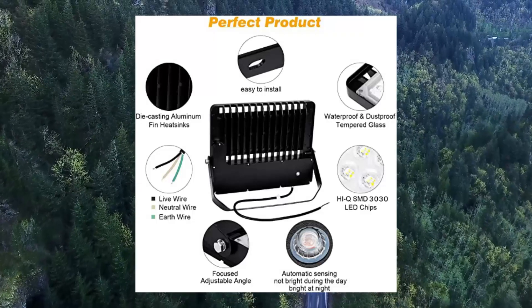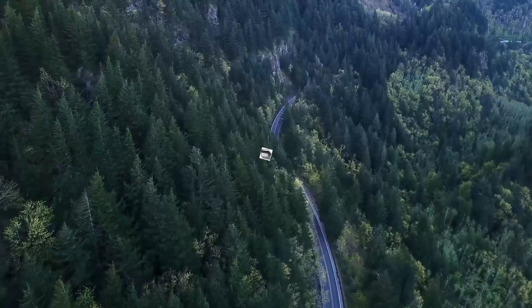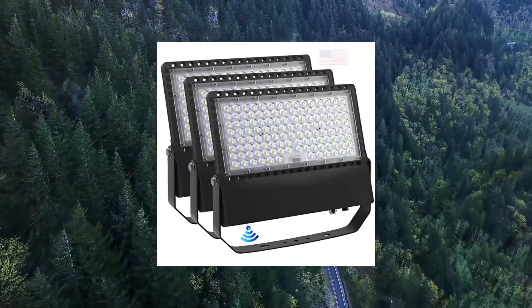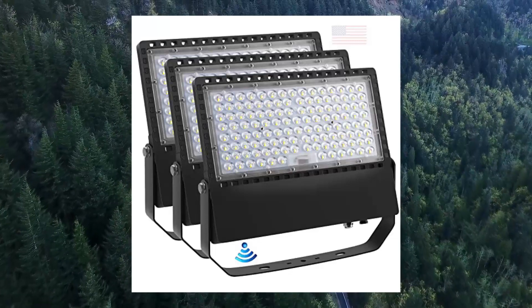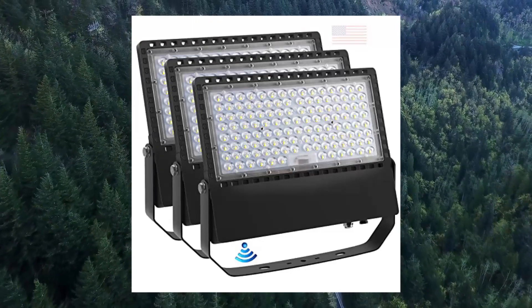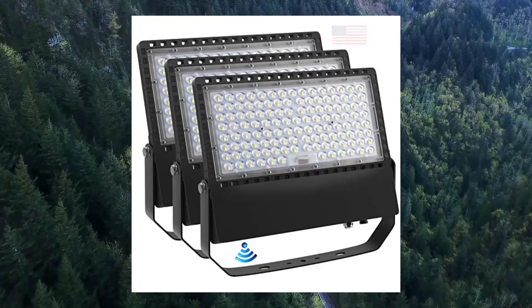Dusk-to-dawn: the LED flood lights automatically turn on at dusk and turn off at dawn, reducing operations and saving electricity bills. If you don't need to use the dusk-to-dawn function, just install a switch control indoors.